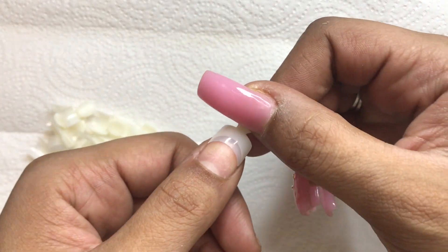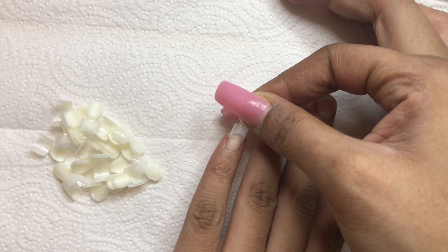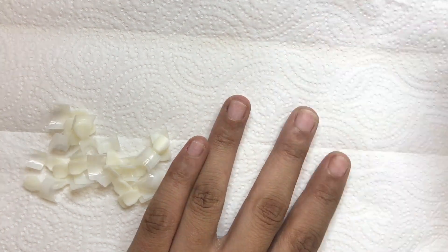Next I select my nail tips. I try to ensure the tips fit perfectly from sidewall to sidewall to prevent the nail from lifting.